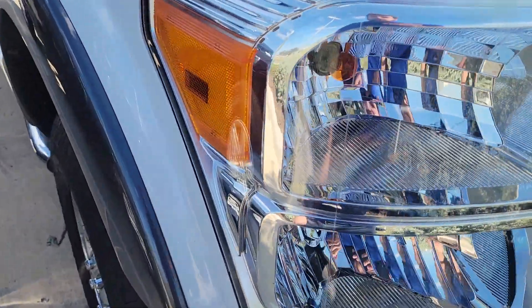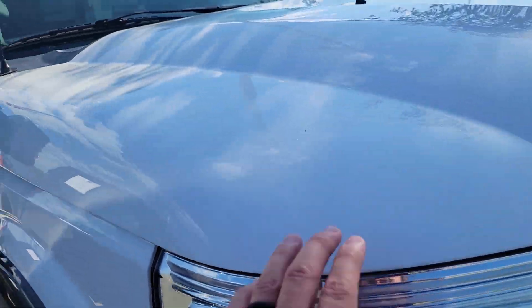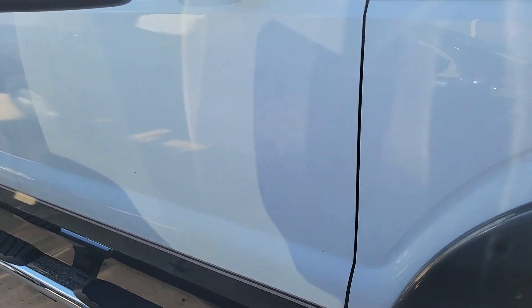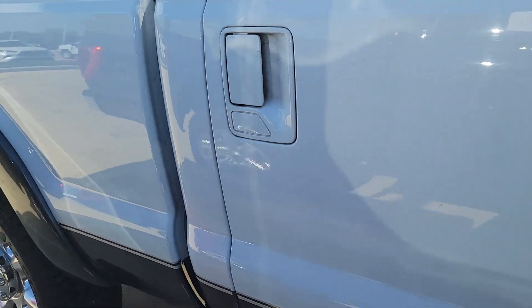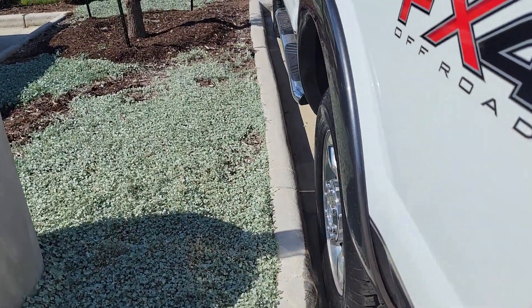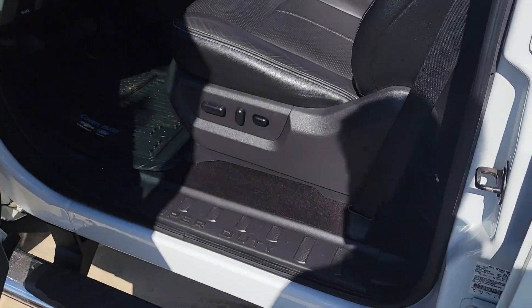It looks like brand new — there are like no rock chips on this one. Being lifted off the ground helps with that, and the chrome helps too because it doesn't chip like paint does. It's got these old-style door handles that I've always really liked. I'm going to go ahead and pop the hood. So other than some slight scraping on the two fenders and the back board panels, and a couple little door dings on the driver's side — nothing major.